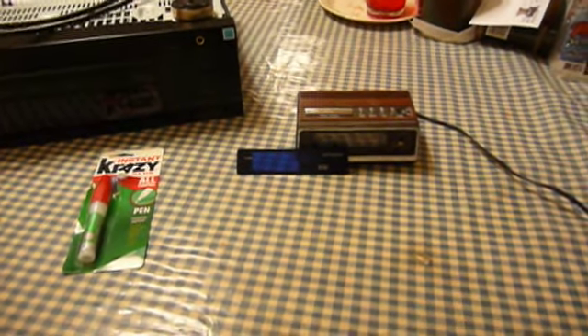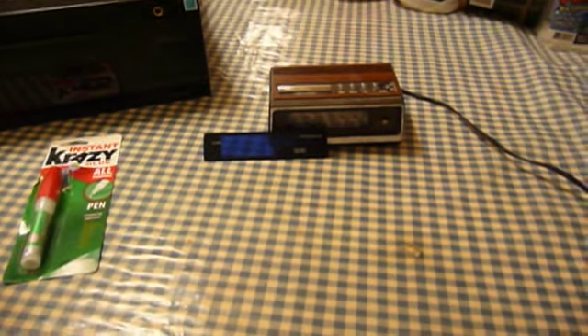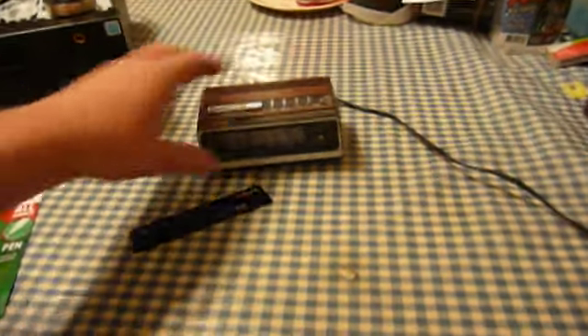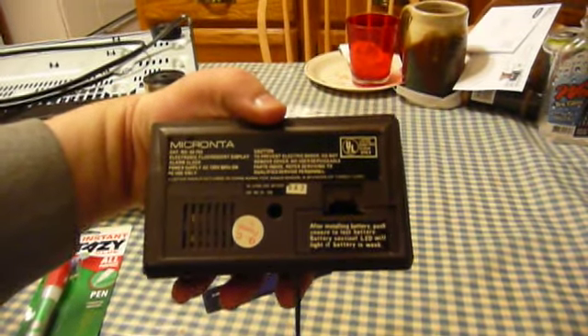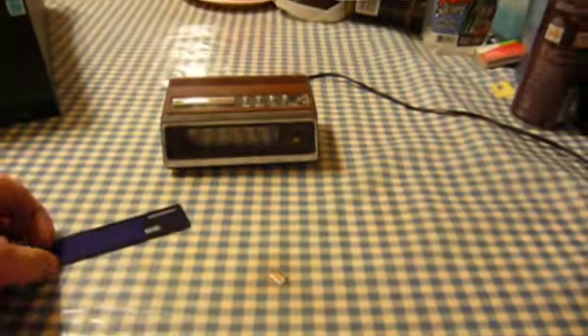It's time for another exciting episode of Kitchen Table Electronics Repair with UXW Bill. Tonight we've got this nice little Micranta alarm clock, which is really nothing to write home about. It's just a cheap little clock. Catalog number 63-753. This is the 12-hour version, although there was a 24-hour version available as well.